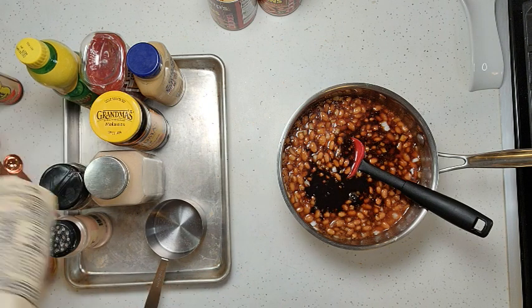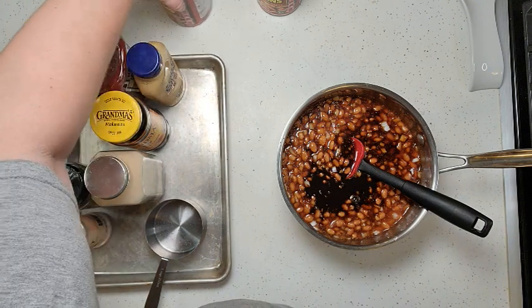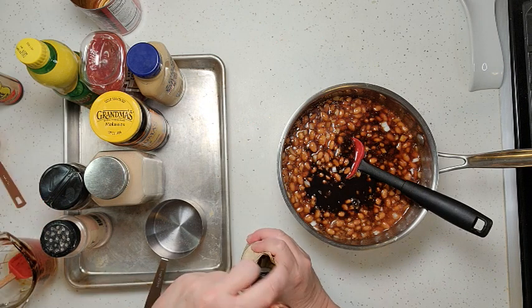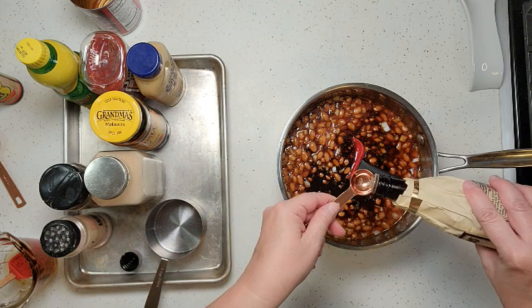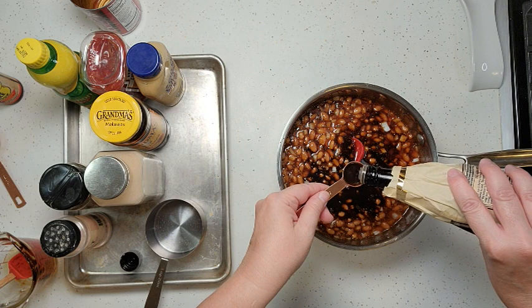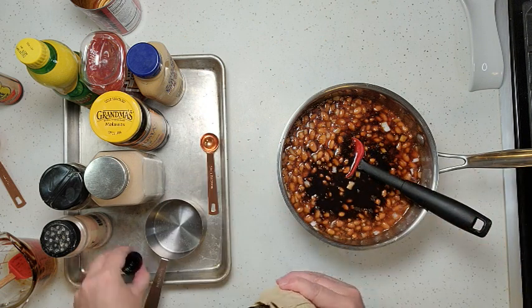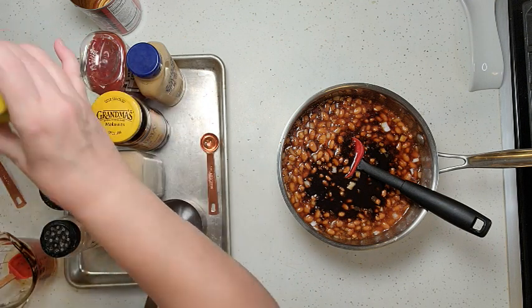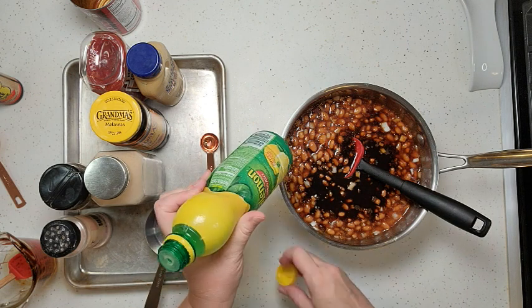Then we're going to add some Worcestershire sauce — two teaspoons. And two teaspoons of lemon juice; I'm just using bottled lemon juice.